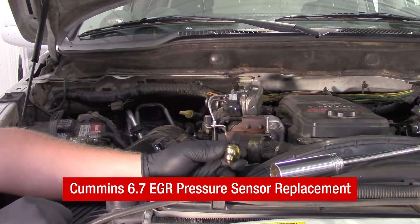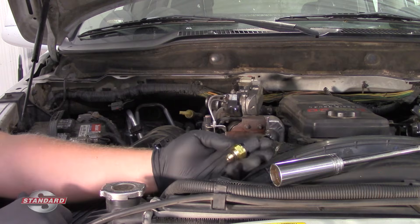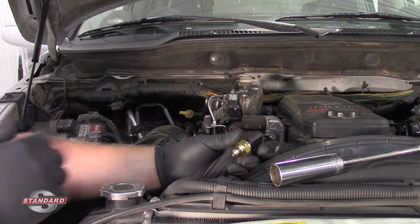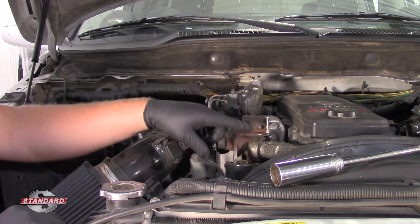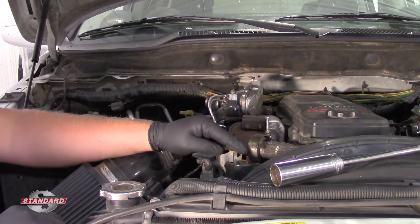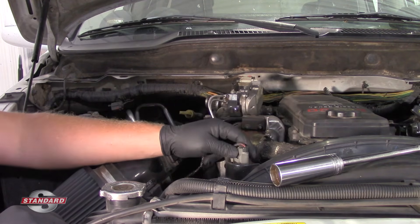Today we're working on a 2008 Dodge Ram 2500 with a 6.7 liter Cummins engine and we're going to replace this EGR pressure sensor — some may refer to it as an exhaust back pressure sensor. It's located in the EGR passageway, here in the front corner of the engine on the passenger side front corner, and it's got an electrical connector right up front that we're able to disconnect.